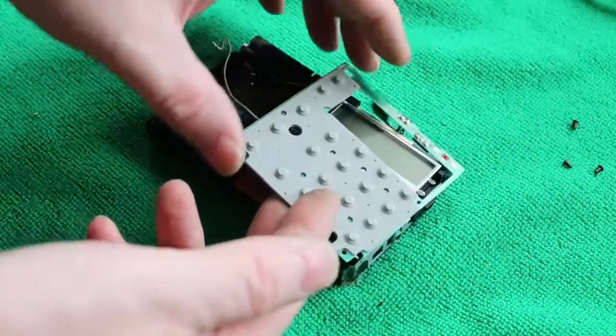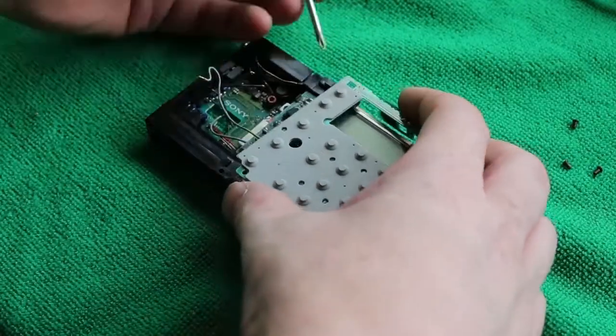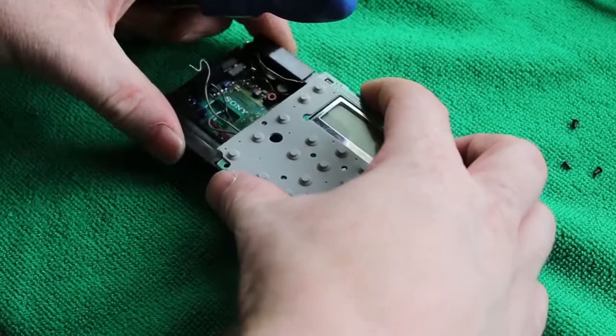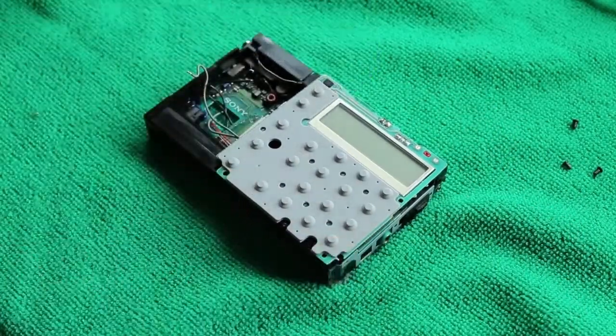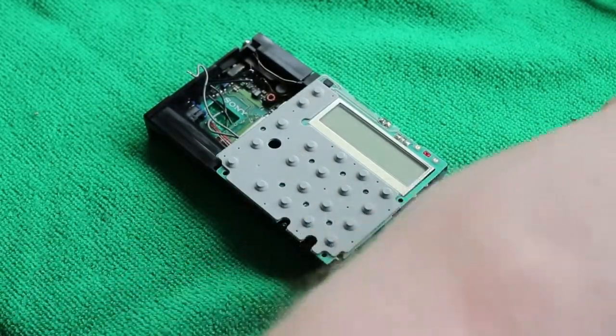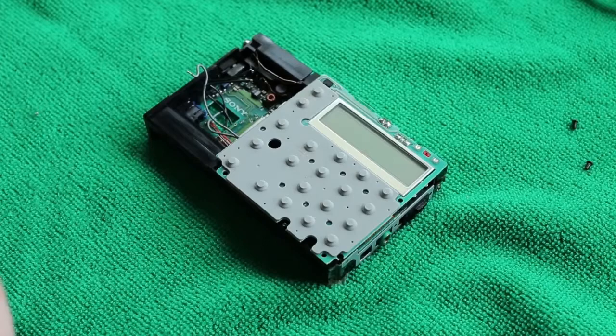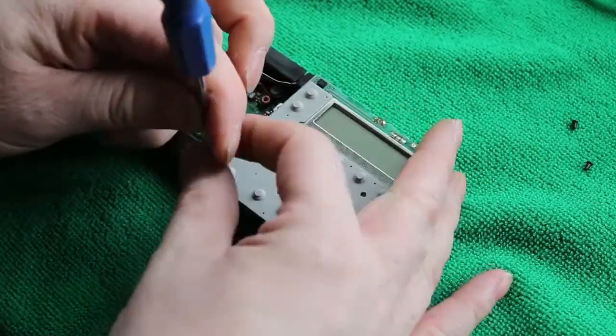It's just a case of reassembling the radio, not forgetting the little plastic part in the centre. Also make note of the clip at the top that allows you to slide the board over the display. Three screws for the top panel.